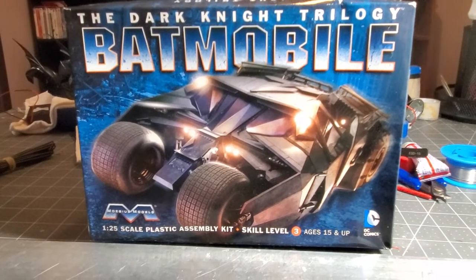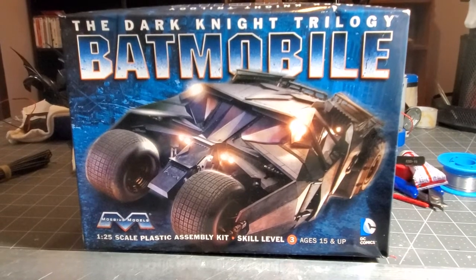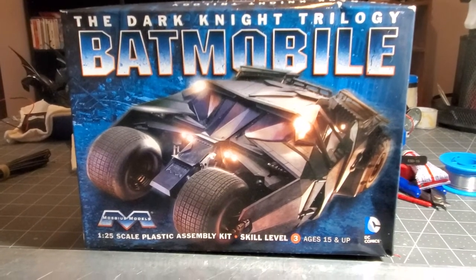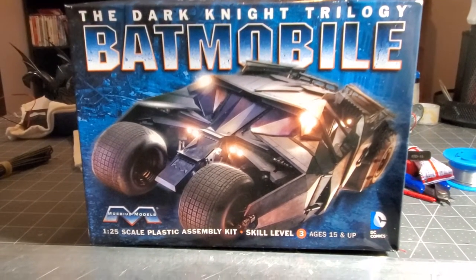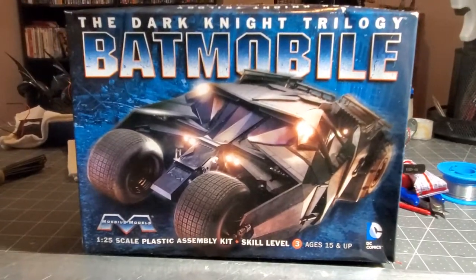This is the Big Kahuna — this is the model. It's actually becoming pretty rare; it's hard to get nowadays. Mobius did start releasing some more, and that's when I got a hold of it. This is the Dark Knight Trilogy Batmobile, the Tumbler — the one and only. Now this is a 1/25th scale.